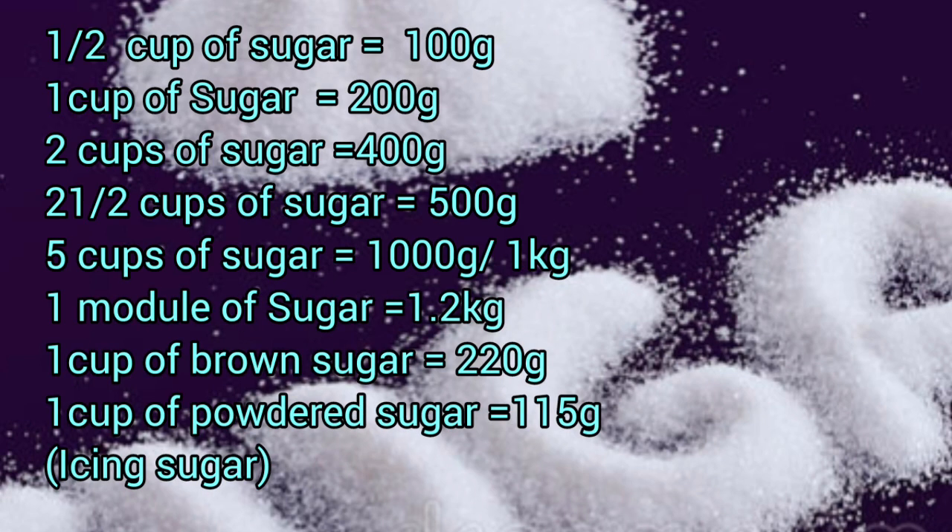For sugar: half a cup is 100 grams, one cup of sugar is 200 grams, two cups is 400 grams, two and a half cups is 500 grams, five cups of sugar is 1000 grams or 1 kg, one module of sugar is 1.2 kg, and one cup of brown sugar is 220 grams.